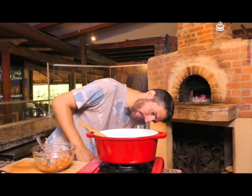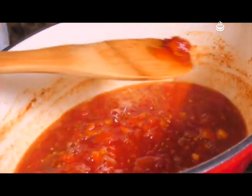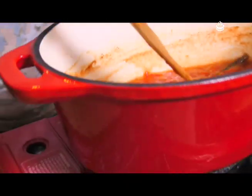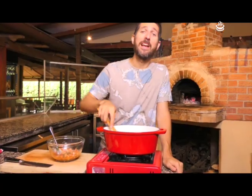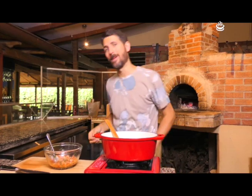Vamos a ver cómo va la mermelada. Fuego bajo, muy importante — no queremos que se queme. Miren qué linda que está esta mermelada, cómo se ha cristalizado. Esta mermelada no solo es para brusquetas, sino que también la podemos utilizar, por ejemplo, si hacemos un pollo a la parrilla. Le agregamos un poquito de picante a la mermelada y va a tener un contraste espectacular. Vamos a dejarla con fuego bajo. Vamos a ver cómo van nuestros otros tomates.